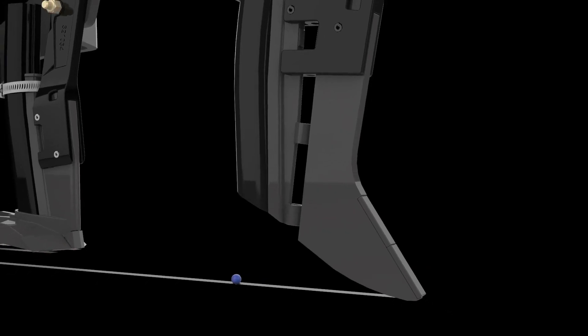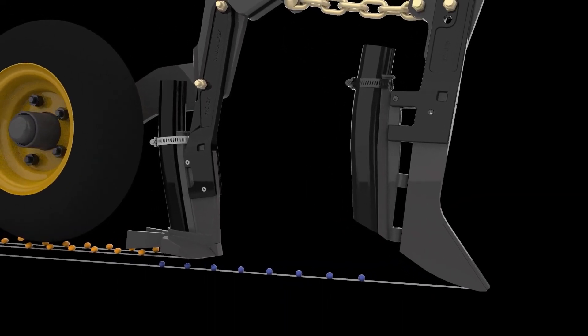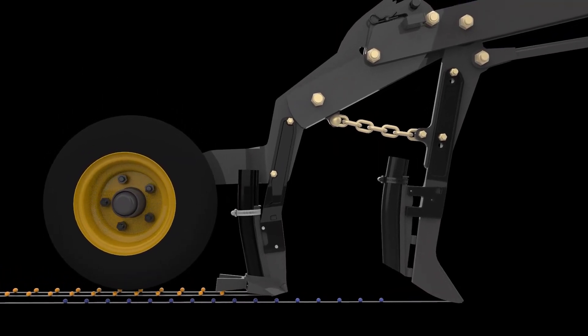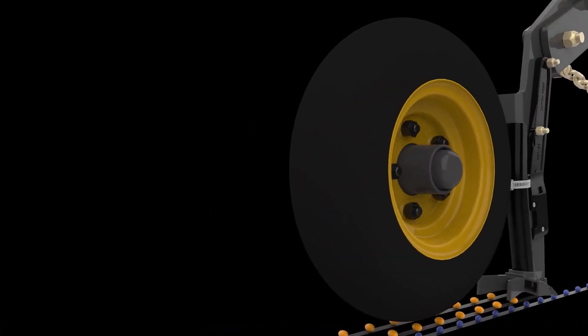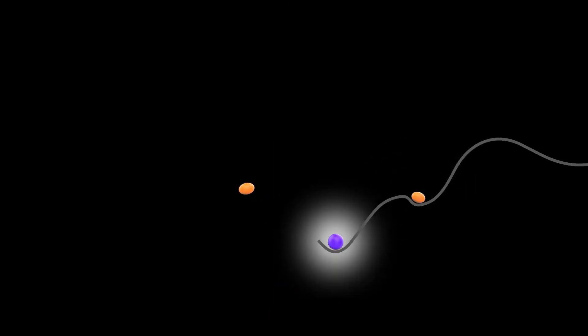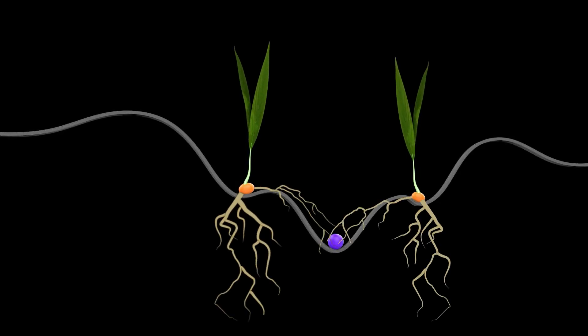If narrower spacing is desired, growers have the option to equip their 12-inch toolbars with twin-wing openers to create 9 inches of spacing between seed rows. The fertilizer knife cuts a trench placing the fertilizer ¾ of an inch below the seed. The seed knife covers the fertilizer with soil before placing seeds 1.5 inches away from the center of the fertilizer trench on both sides. The design ensures that the two distinct rows emerge while providing proper separation of seed and fertilizer.